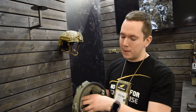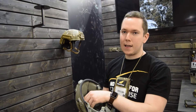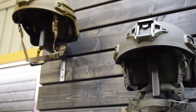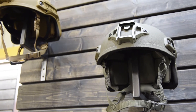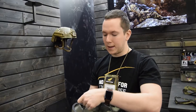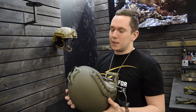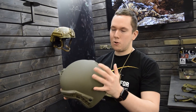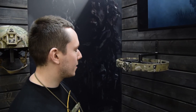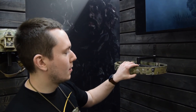Everything is assembled in the Czech Republic and it meets Level IIIA according to the latest specification. The helmet shell, including the liner and retention system, weighs around 1.2 kilograms in size one, which is medium up to large.